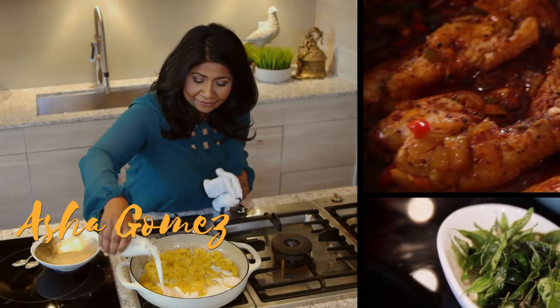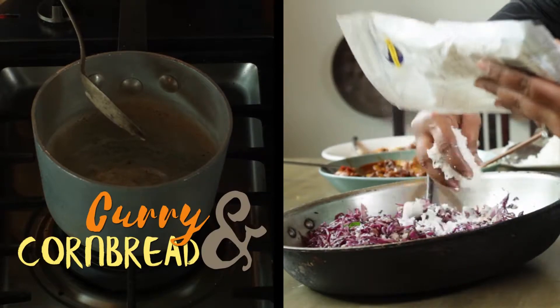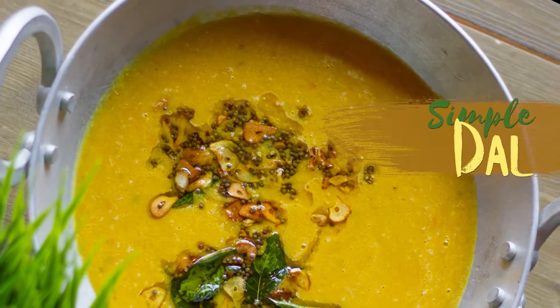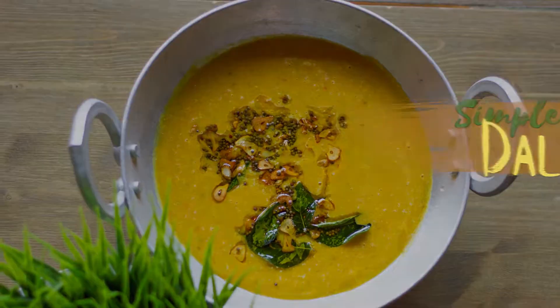Hi, my name is Asha Gomez. Welcome to my kitchen. I have decided to put together a short series of videos of me cooking in the kitchen, making dishes from my book, My Two Souts. So I hope you enjoy this series that we have put together for you. Welcome to my kitchen.